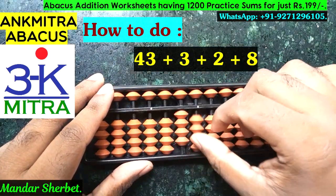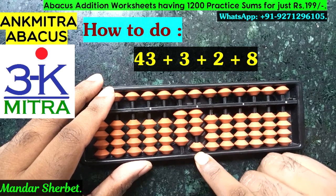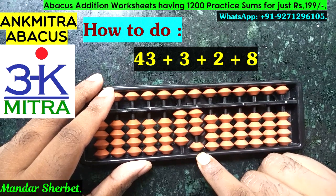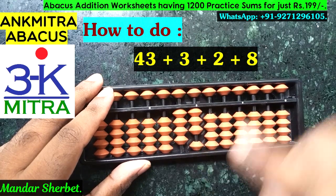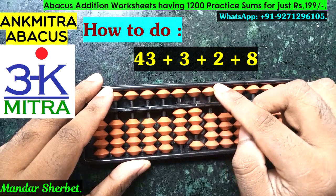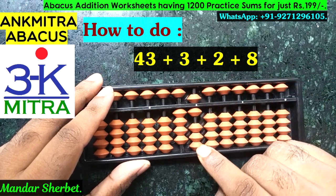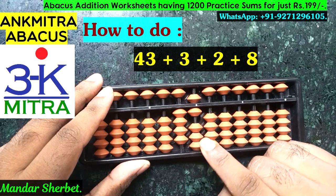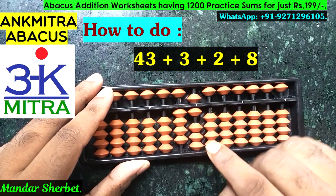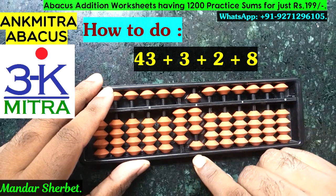We'll start with the first number, 43, so 43 is taken. The next number to be added is 3 on the units place. For addition of 3, we don't have 3 beads available on the lower side, but we can use the small friend formula as the bead of 5 is available — plus 5 minus 2 — and the addition of 3 is done. The next number, 2, we can add directly as we have enough beads available.